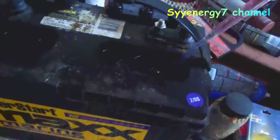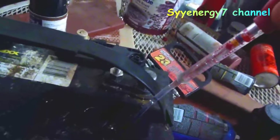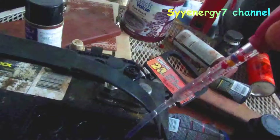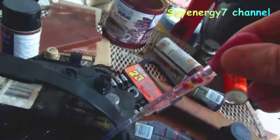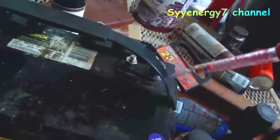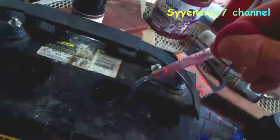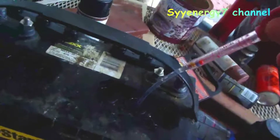Basically, just put it in there, squeeze the bulb, draw some fluid up, and you can see this cell is full — all four balls are at the top. It's a fully charged cell, that means 100%. If you have one ball that floats to the top, it's 25%; two is 50%; three is 75%; four is 100%. This one is about 75% on that cell.